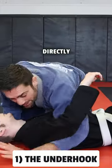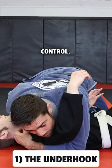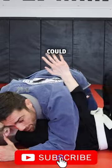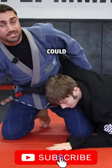The underhook. My arm is directly under his — I have good control. If I do not have the underhook and he's underneath me, he can pop out. He's got the underhook and can start his escape.